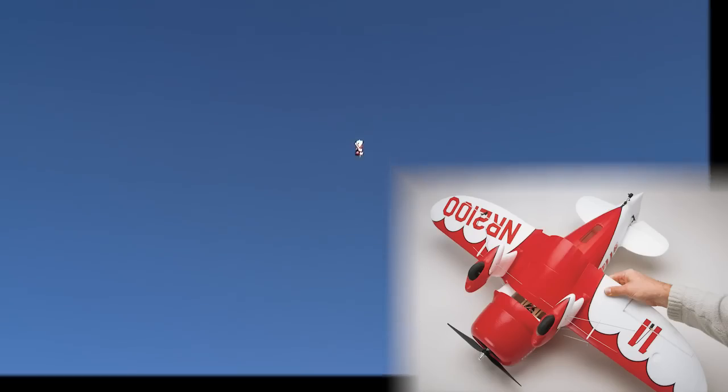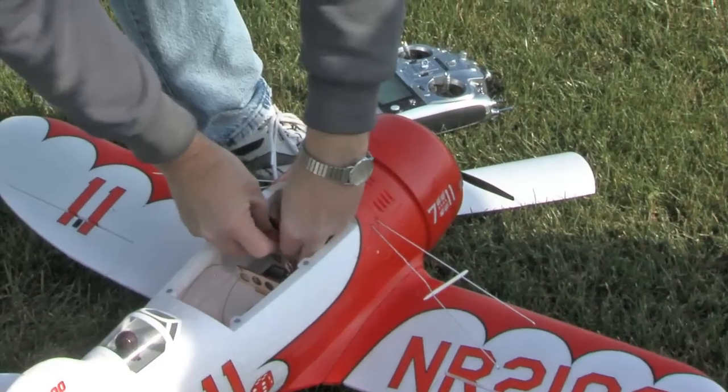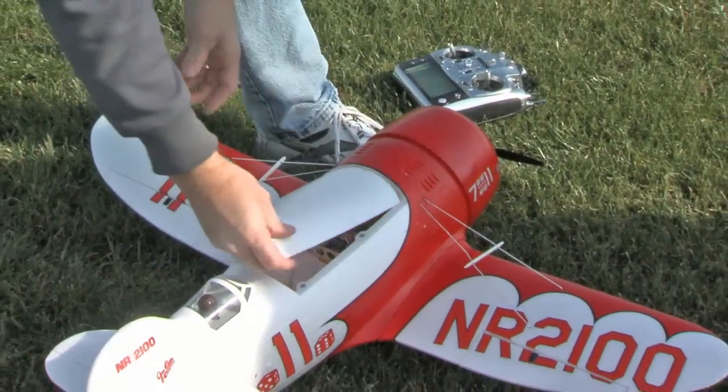The one-piece wing attaches with just one screw under the hatch. The tail section mounts on carbon fiber rods and is held in place by magnets. With this roomy interior, changing battery packs is easy, and the hatch is secured with magnets.